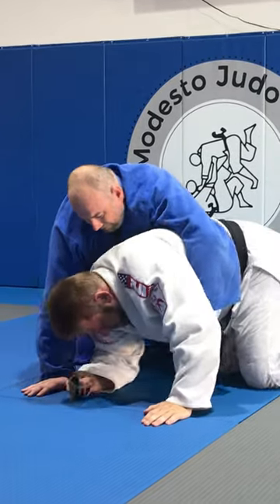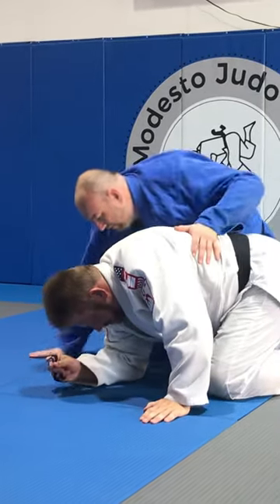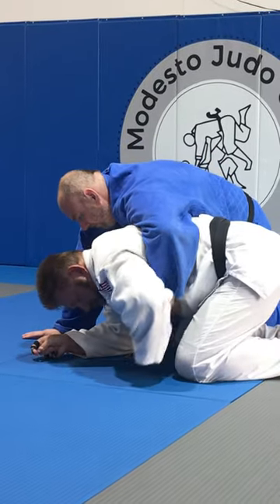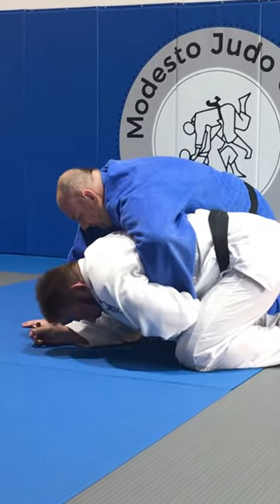So let's turn it over real quick. I'm going to show him what I'm going to do. So in this position here, he has the tight waist. I hook it. I have this hand here.